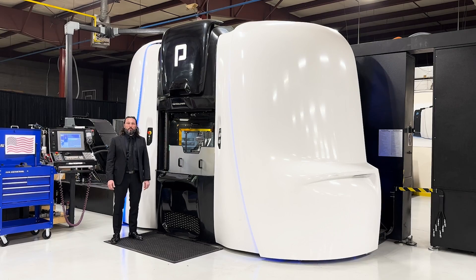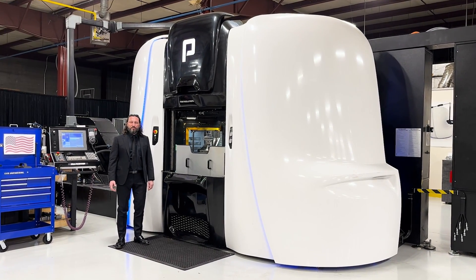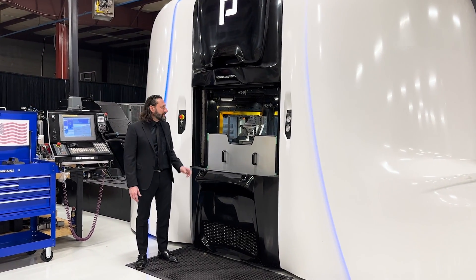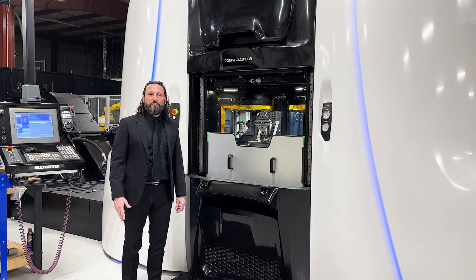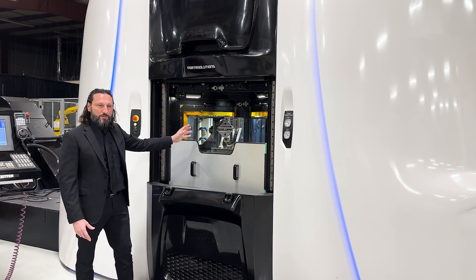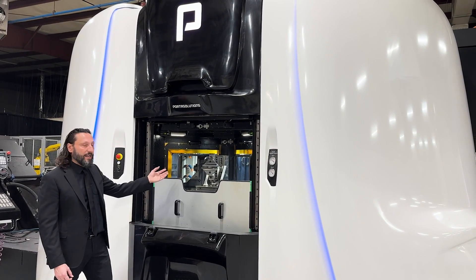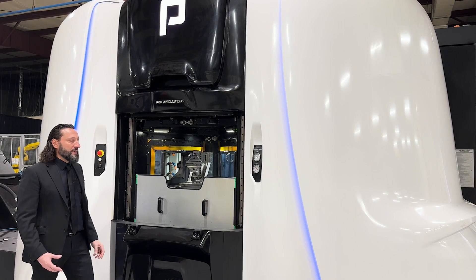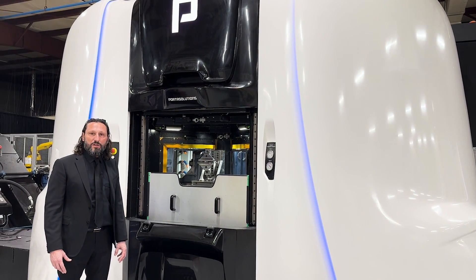Here we are inside Porta North America and next to me we have the Porta Center 250. This is a CNC center machine but not something that you normally see in manufacturing companies. In fact, this CNC center machine has three spindles, which means this machine produces three times faster than a standard CNC center machine. We have a pallet where we load and unload — this pallet is dedicated to the operator or to the robot where components are loaded and unloaded while the three spindles inside the machine are machining the part. So it is a machine studied for high production, high volume, and with robots can be used lights off.